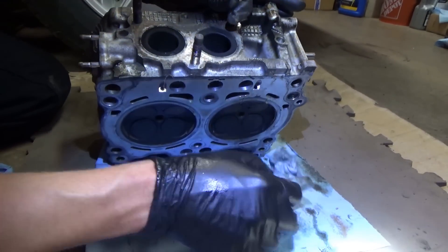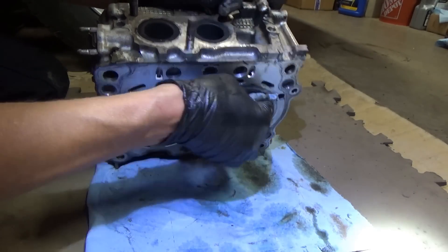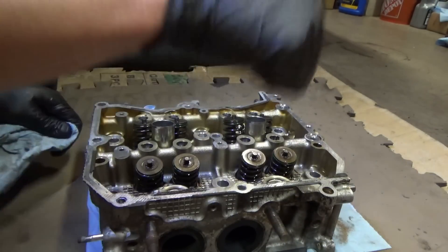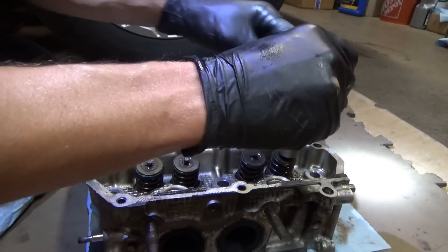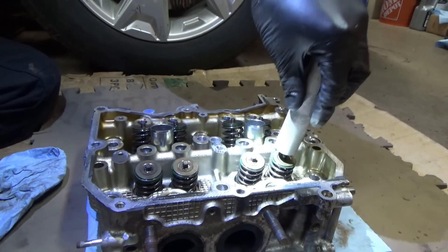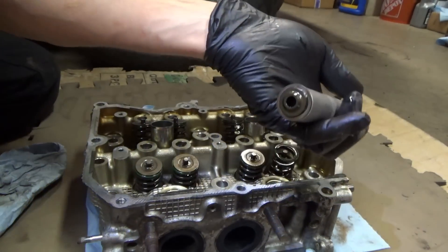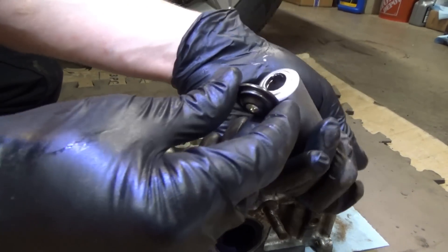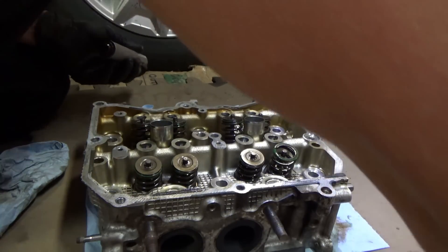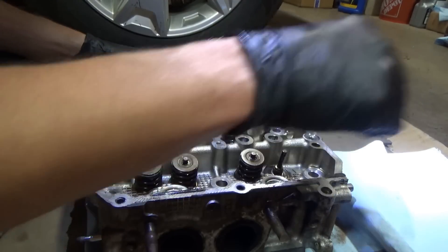Before starting, you want to put some support under these valves. Obviously take out the spark plugs - you want the valve to be supported against the surface so the stem doesn't go down when we try to remove these keepers. Give it a whack - easy as that. The magnetic tool gets your keepers and your valve retainer. Definitely have a place to put all that, and there's the spring.